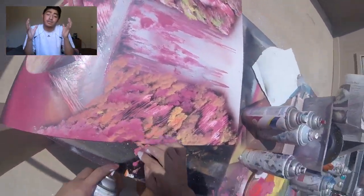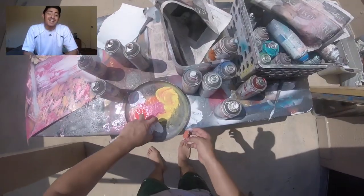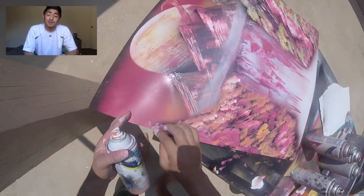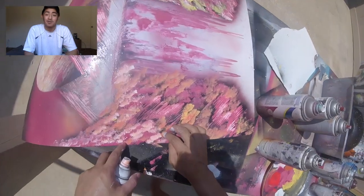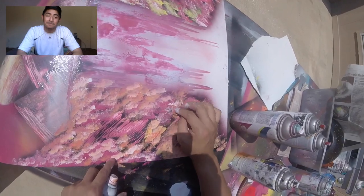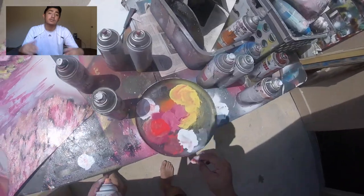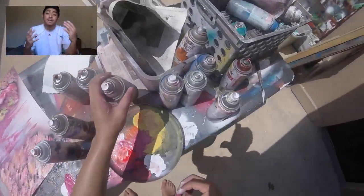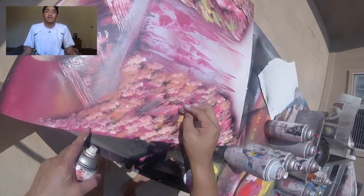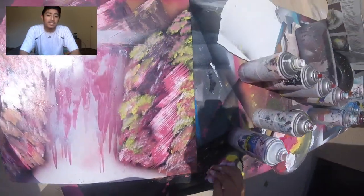A video will be coming out later this week answering all your questions for the giveaway. Tomorrow — Sunday September 3rd — is the last day, so if you haven't entered already, tomorrow's your last day. I'll pick the winner and then answer all your questions in a painting style — me in the corner painting something while answering the questions.